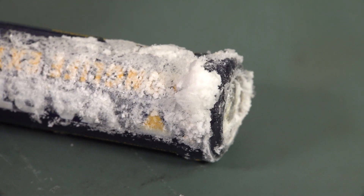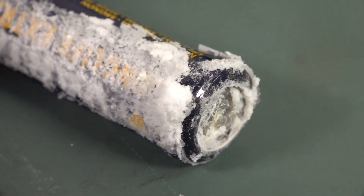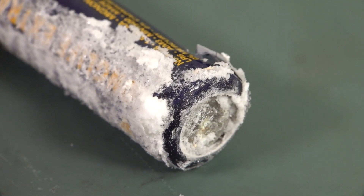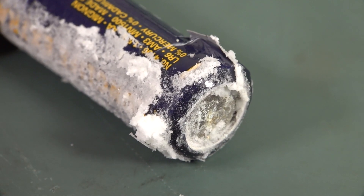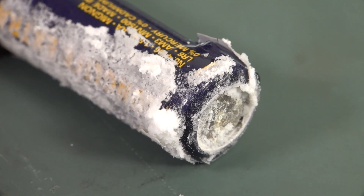Even though it kills all your gear, never leave discharged batteries long-term in any product, because this could be the end result — at least for alkalines anyway. This phenomenon is particular to the chemistry used in alkaline batteries.